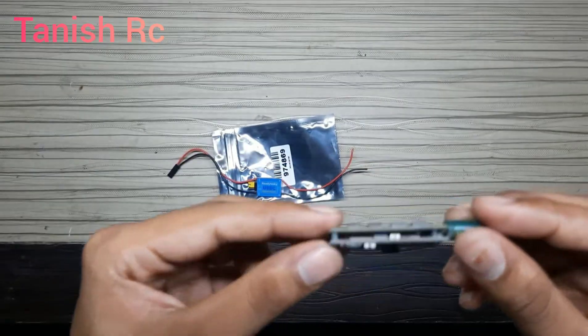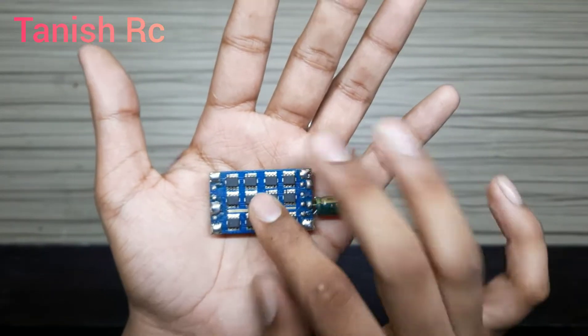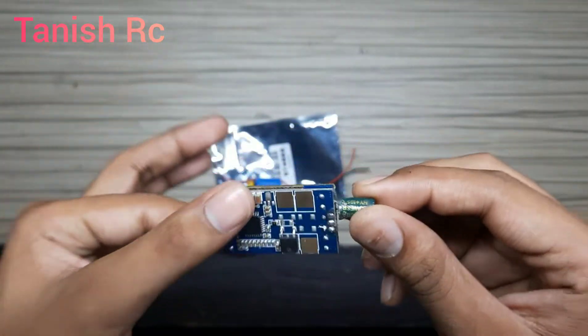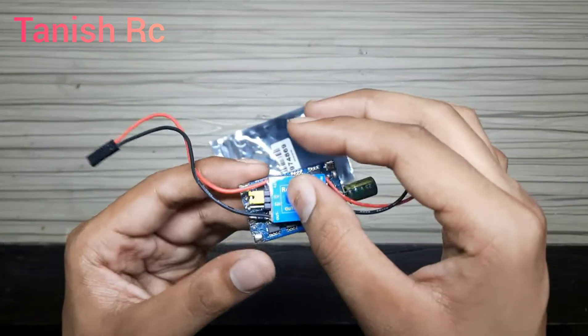This is my old brushed ESC — this is an entire 40 ampere ESC. It also has a UBEC, but this UBEC is damaged. We will repair this ESC and put the UPSV UBEC in this.